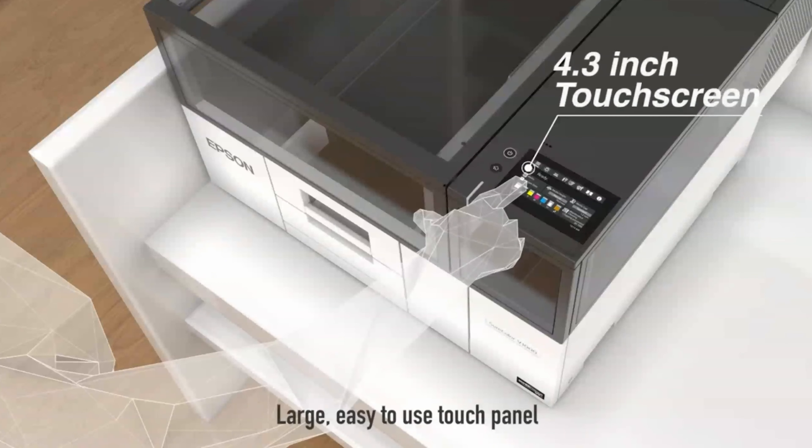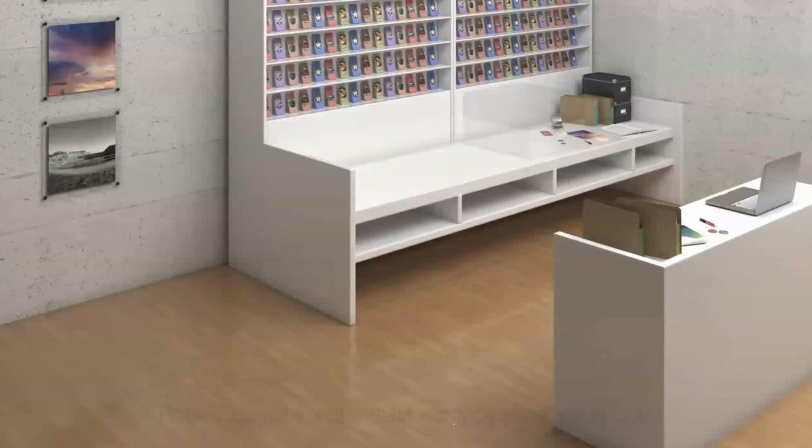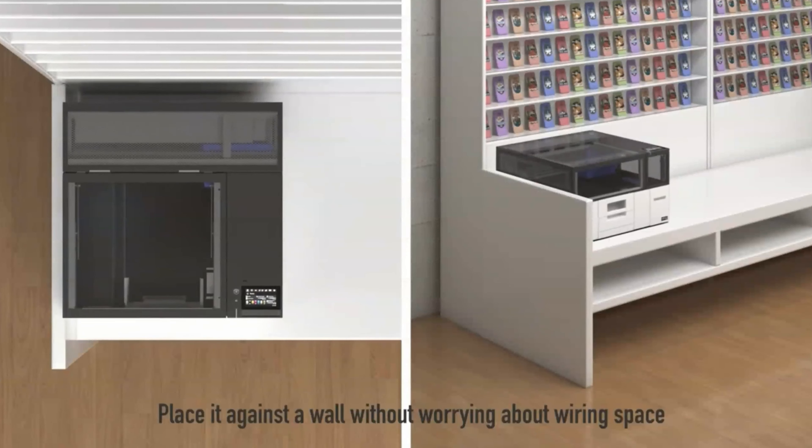The V1070 printer combines outstanding image quality, easy operation, and great value.